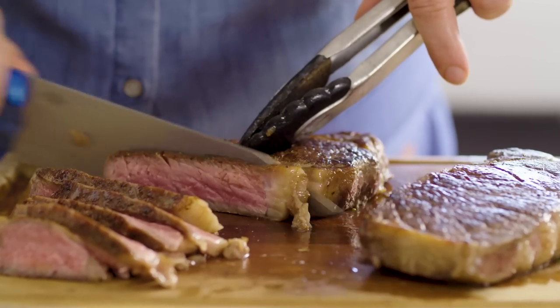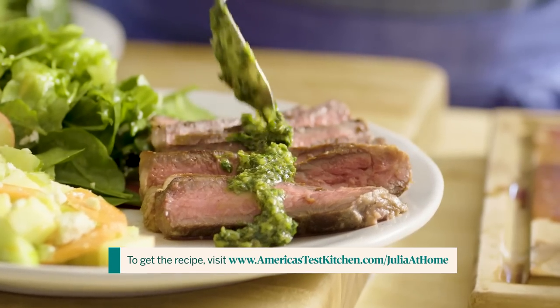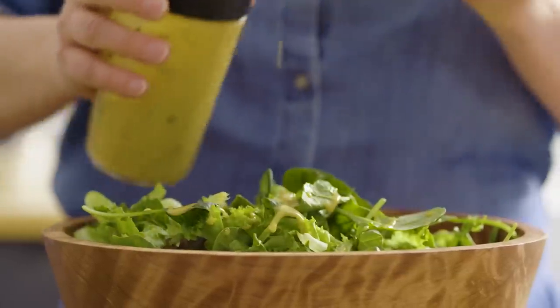Today I'm making a very simple dinner. Something we eat about once a week is just steak and salad. But the devil's in the details when it comes to a good steak and a good salad. I'm very finicky about my steak and my salad dressing. So let's get started with the steak first.